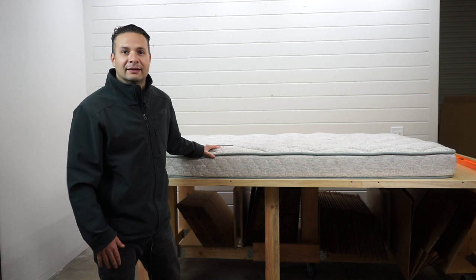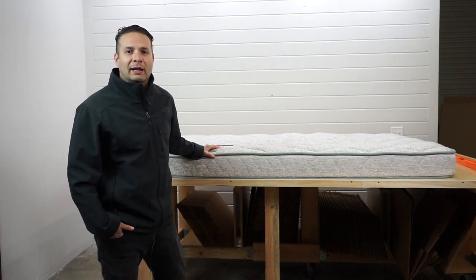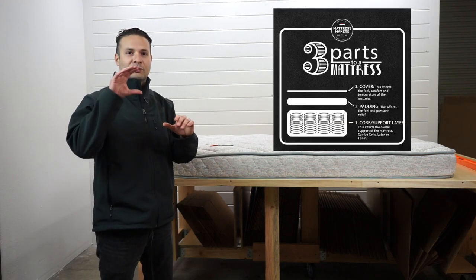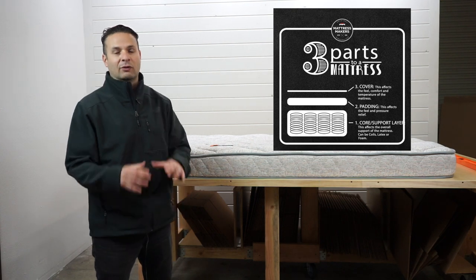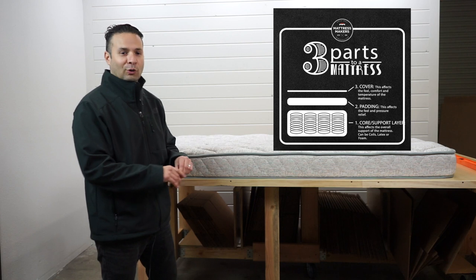Already, just visually, it is a much better mattress than the one we opened up last week. The three parts we like to look at are support, comfort, and then the cover — like what's in that quilting. I'll show you what I mean by that. So let's go ahead and open this one up.